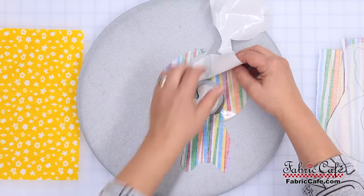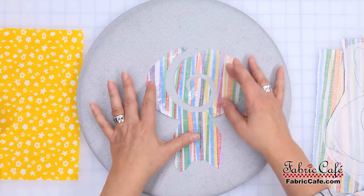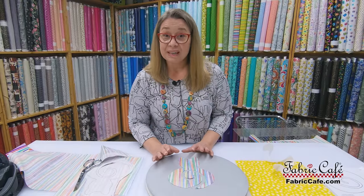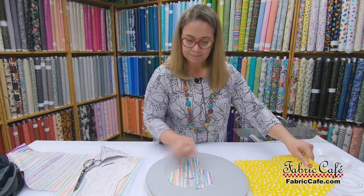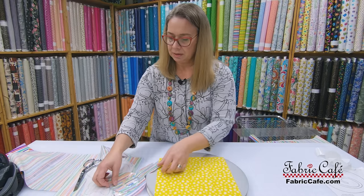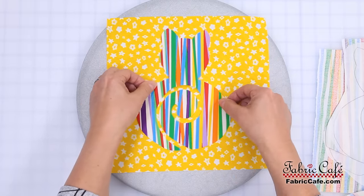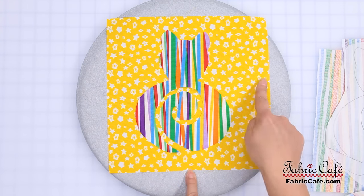The paper is pulling off, and you'll notice a little bit of shine on the back side of your fabric — that shine is the adhesive from the paperback fusible web. At this point we're all ready to place it on the block. Here's our block, and we're going to place this on it according to the pattern.